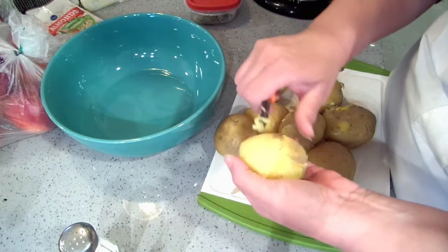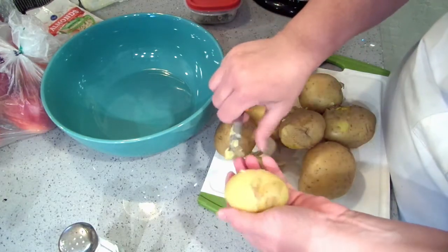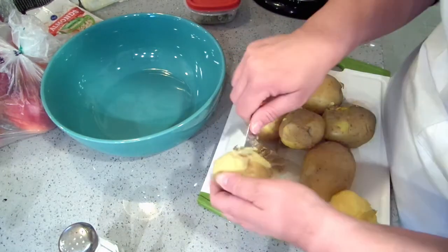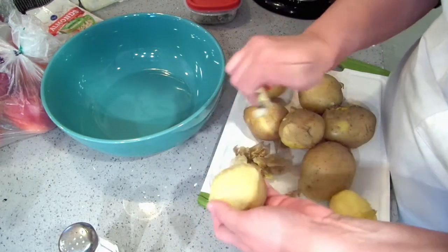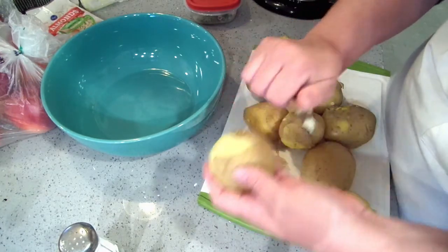I'm just scraping the skin off with my paring knife. The nice thing about Yukon Golds is their peels are so thin. Make sure you cut out any bad spots on your potatoes. I'm just going to peel these, then chunk them and get them into my bowl.